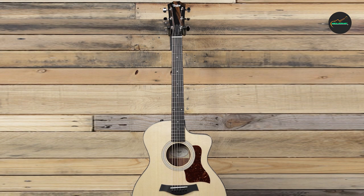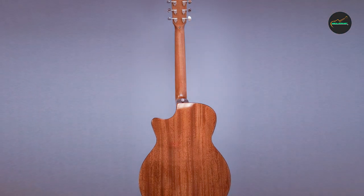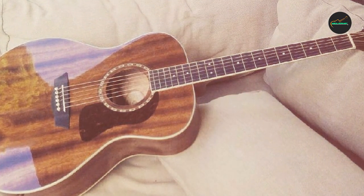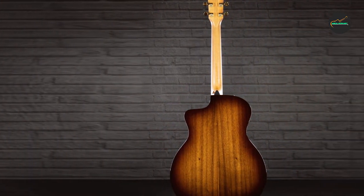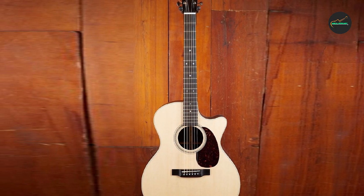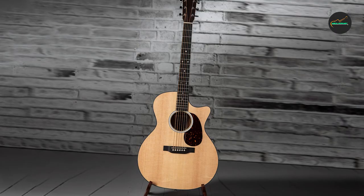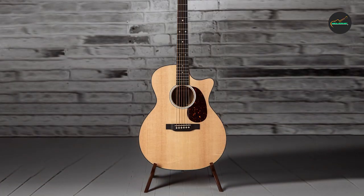The Grand Auditorium guitar typically features a narrow waist, which makes it comfortable to play and provides good access to the upper frets. It also features a slightly rounded back and sides, adding depth and resonance to the sound. The neck is usually slim and fast, making it easy and comfortable to play. In terms of sound, the Grand Auditorium offers a well-balanced tone with a rich and full-bodied sound ideal for both strumming and fingerpicking, with a prominent midrange suitable for both lead and rhythm playing. Don't forget to subscribe and hit the bell button for upcoming video notifications.